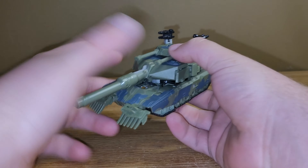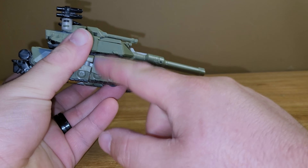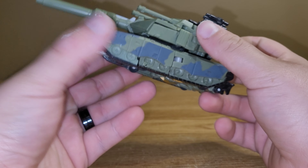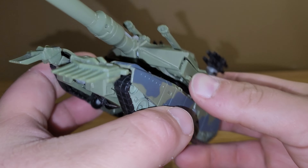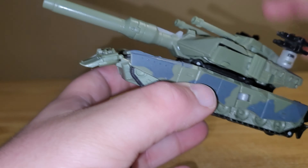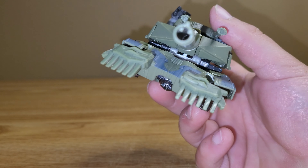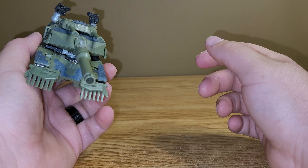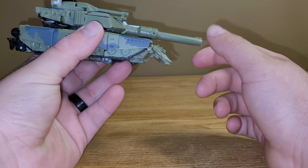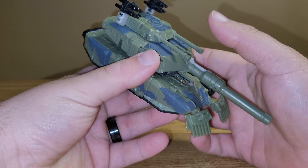So here he is in his tank mode and I actually think it's a really nice tank mode. I really do like the way it looks. I like all the camouflage detailing going on and everything like that. I just think it does look really nice. You do have some kind of like canisters back here and of course up top you have his turrets. And he did come with a red missile but that has been lost because I've had this figure for like 13, 14 years now. So the red missile's gone, sorry. But overall I do think the tank mode looks really nice.